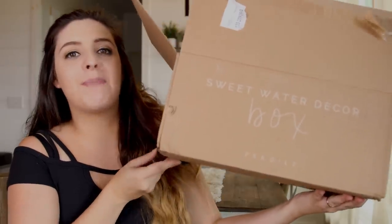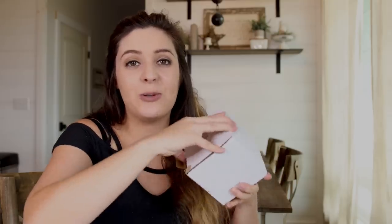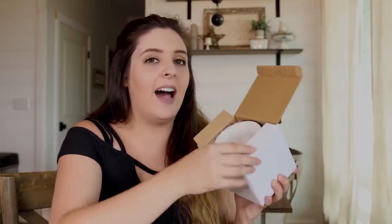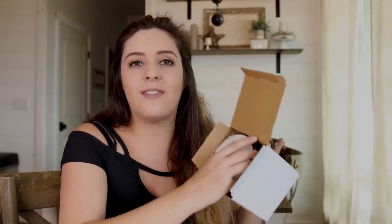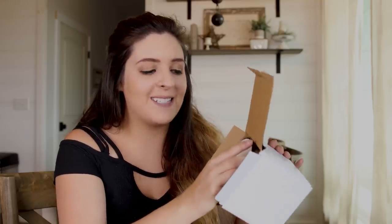Now we have this big box by Sweetwater Decor. They've got a lot of cool products on their site — I've never shared them here before, but they sell candles, mugs, and more. One of the items is a mug, and they make really cute campfire mugs. You guys know I love sharing inspiring quotes, and all of these mugs feature quotes. I don't know exactly which ones I'm getting, but I'm excited to find out.